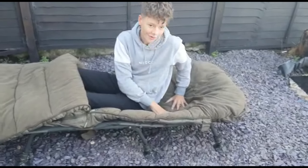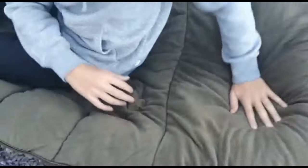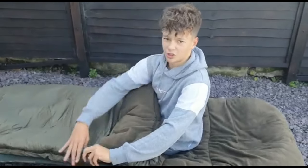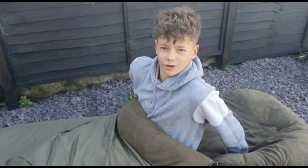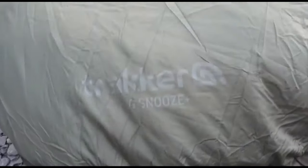The bottom of it is really really padded — you can see how much I'm pushing in. The top part's got even more padding as well so you get a tiny bit of a pillow. It's 215 centimetres long — two metres 15 centimetres — so I'm sure you're not taller than that. It fits really nicely, doesn't come off if you roll around, and it's proper comfy.